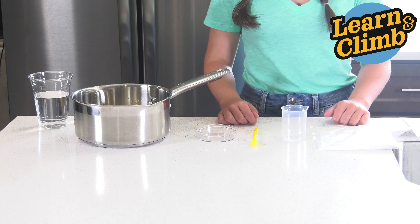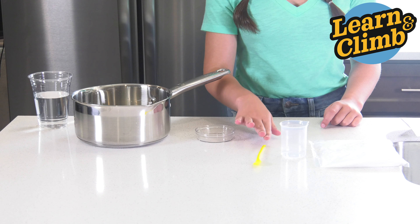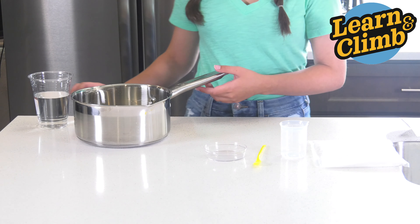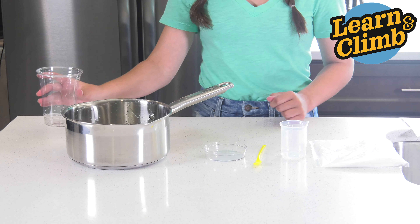From your kit, you'll need ADP, your beaker, yellow measuring spoon, and a Petri dish. From home, you'll need boiling water.